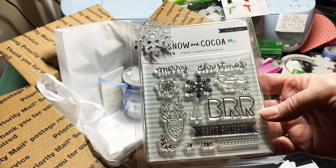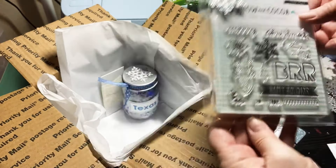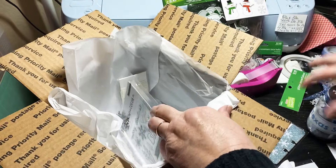I'm also including this little stamp set that I got from Tuesday Morning — it's by Snowing Coco. I thought it was nice because it has snowflakes on it.